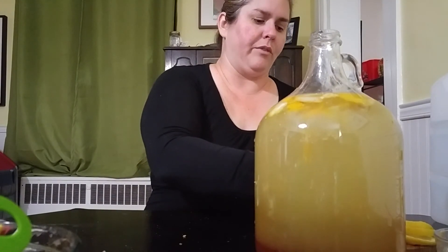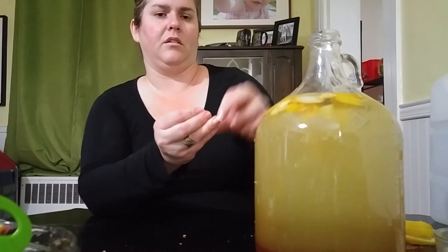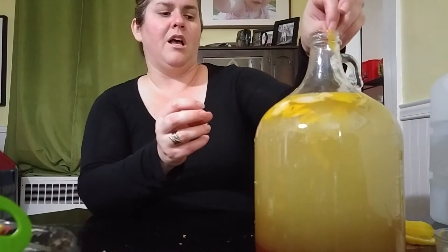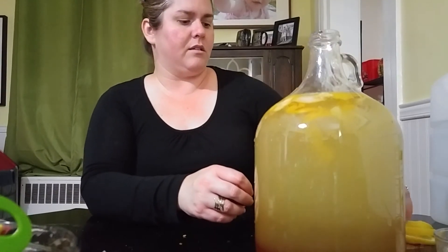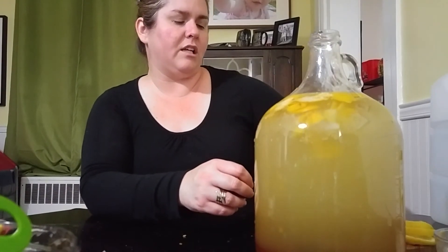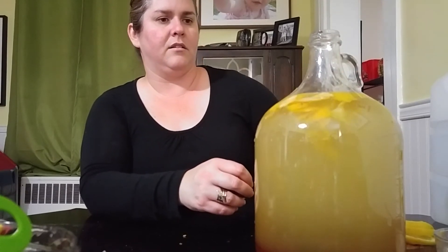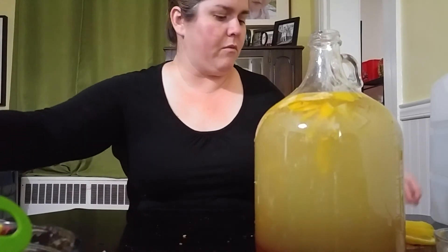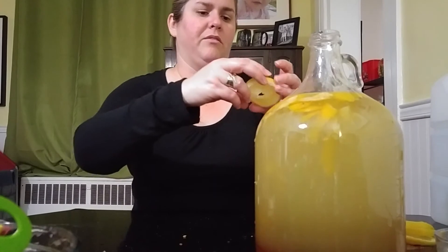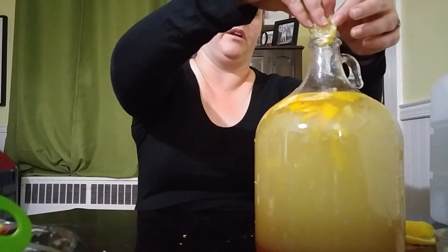I'm going to add about 15 raisins — organic raisins — because I think it's a good yeast nutrient. I'm also adding proper yeast nutrient because I don't want to take my chances with that honey. It's an expensive failure if things go wrong.